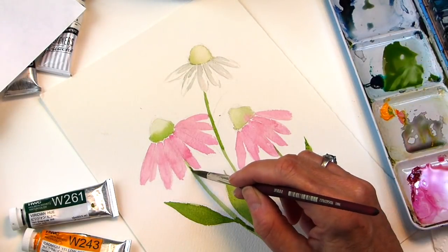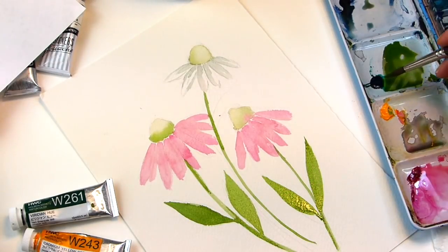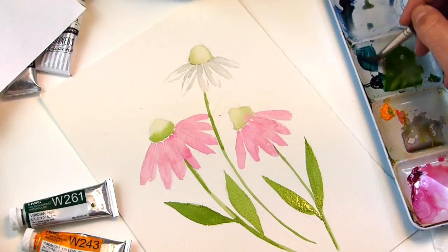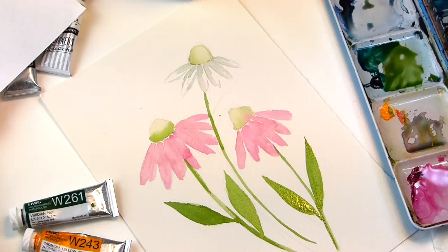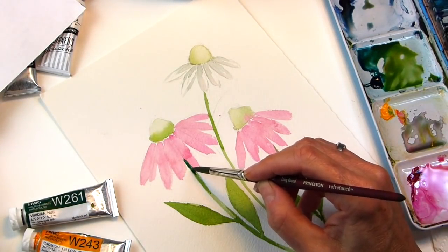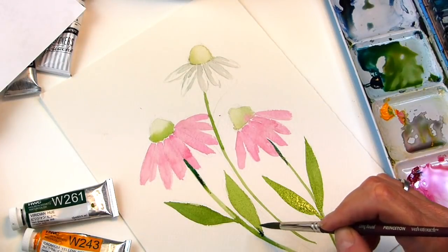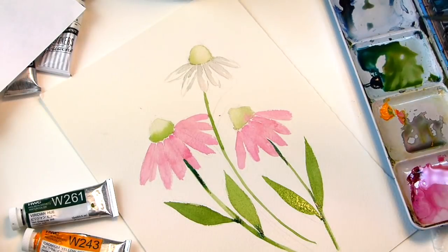While it's wet, you can go in and add some deeper tones. I'll take that green, maybe add some of that Prussian blue, some of that rose, and the green again — mix it with this green that we already mixed. And then you can just tap in some of the dark green right underneath the petals, because it would be darker with the shadow there. And you can tap in some where the leaf meets the stem, just to give it some more variety.